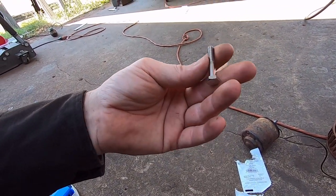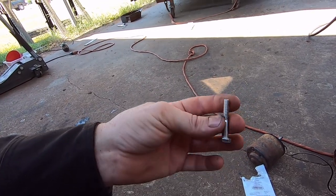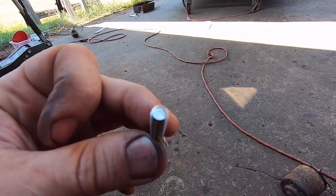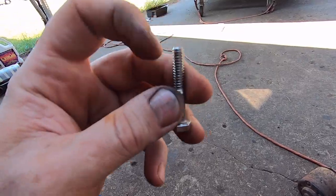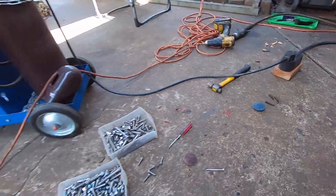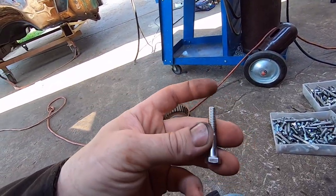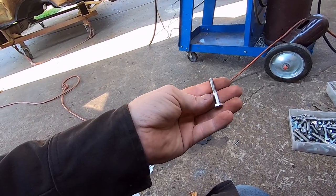I'm doing some work on these bolts before I weld them in. You can see on the end of the bolt how rough it looks. I take a blue Scotch-Brite disc on my 90-degree angle grinder and smooth it really nice, then polish it on the polishing wheel - all the threads and a little bit of the stem - before putting it on there.